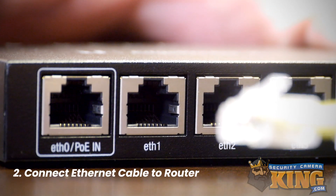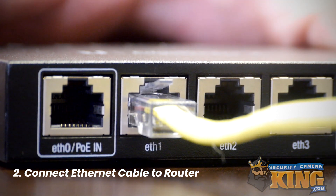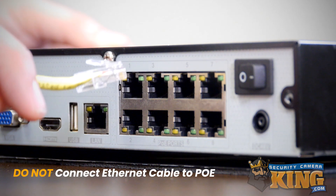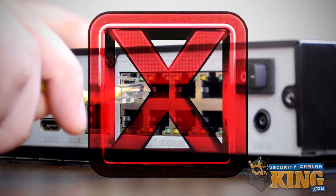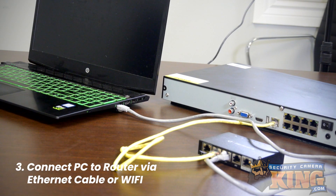Also, make sure that same cable is firmly connected to a port supplying internet on your router. It's important to know that you shouldn't try to use any PoE ports for this setup. Many recorders have a group of onboard PoE ports — those ports are for cameras only. We're also going to need a PC connected to the same router as the recorder, either by ethernet or by Wi-Fi.